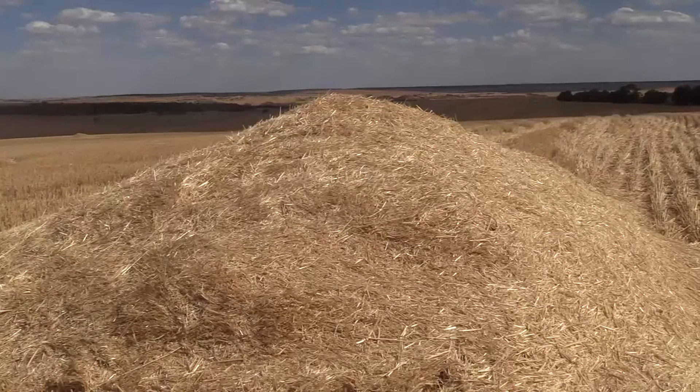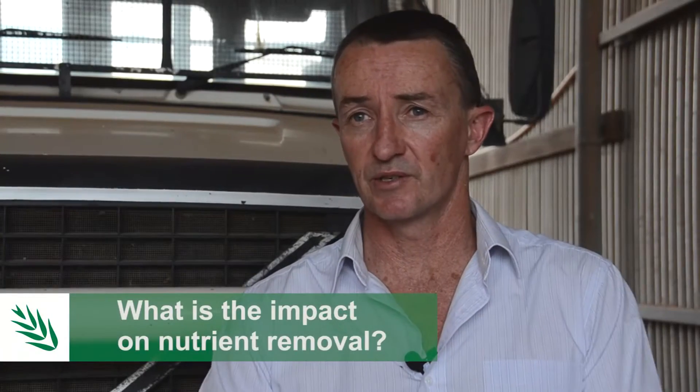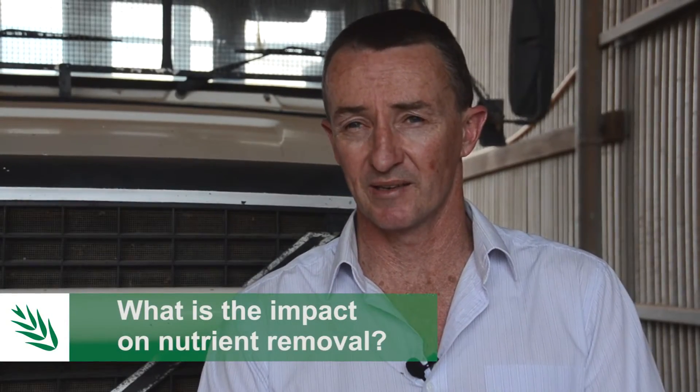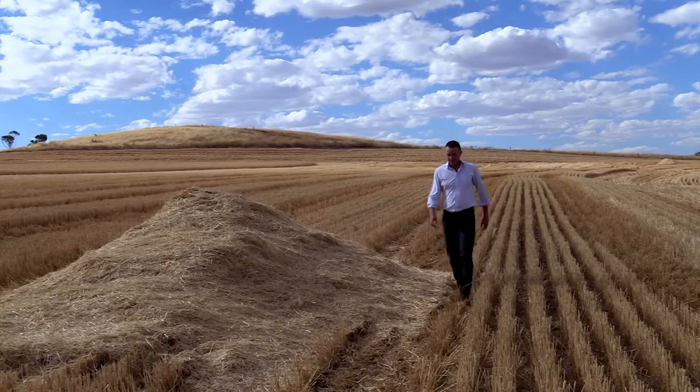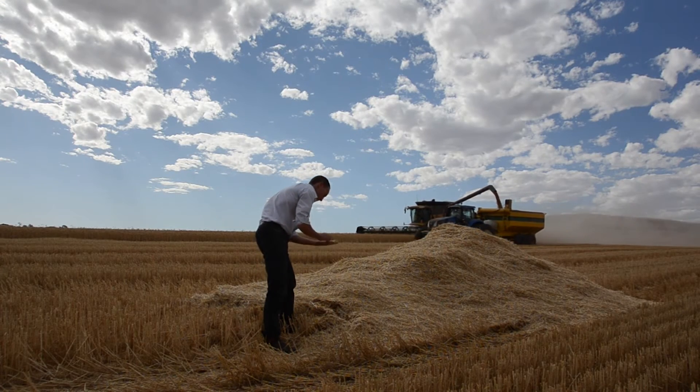The nutrient removal isn't as big as a windrow burn. In windrow burning we're putting roughly half the residue in the paddock into a windrow and burning it. With a chaff cart it's about 10 to 20% of the residue — probably more than you'd think when you look at the piles. That roughly equates to about $2 to $2.50 in nutrients per tonne of wheat grain harvested, mainly nitrogen and potassium. Though where you graze the dumps, that nutrient drain isn't quite as much.